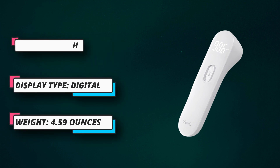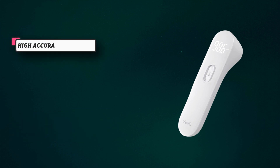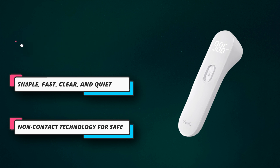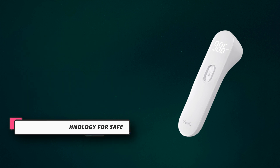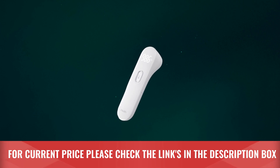Simple, fast, clear, and quiet — with an intuitive single-button control design, the thermometer reads and shows the temperature in just one second on its easy-to-read, extra-large LED display, even in total darkness. For current price, please check the links in the description box.